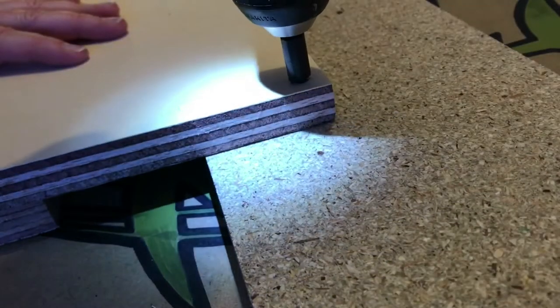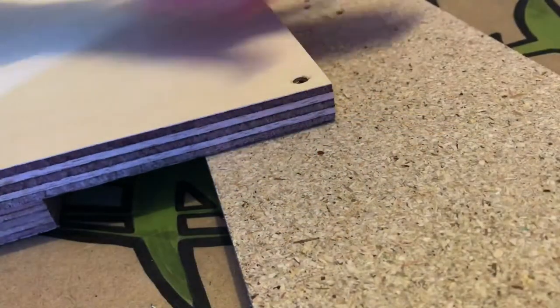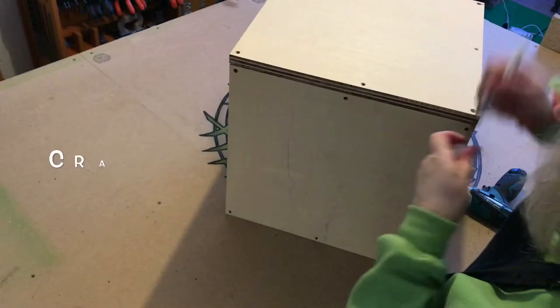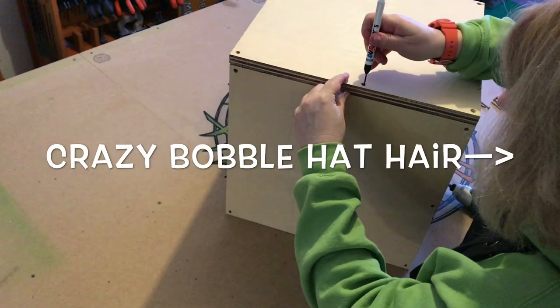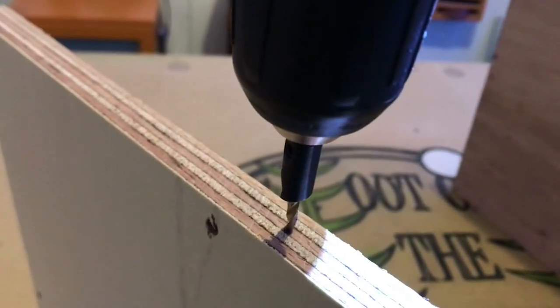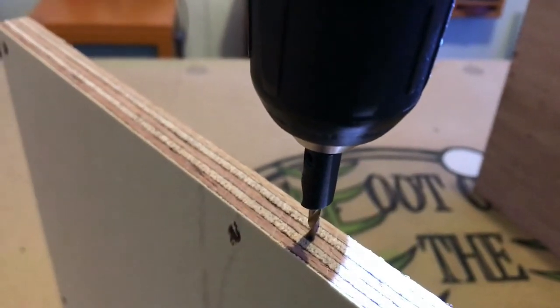Here you can see me pre-drilling the holes and countersinking them ready for the screws. The long tip pen really made it simple to mark up the pilot holes where the adjoining sides would screw in.